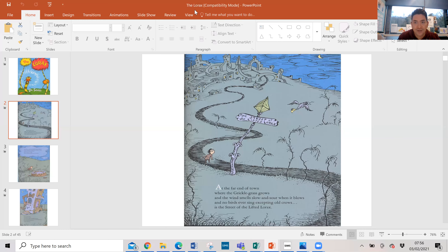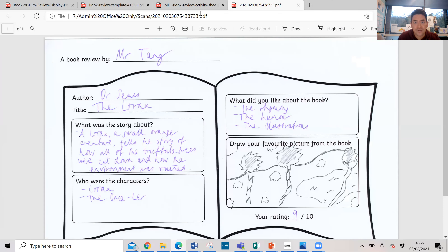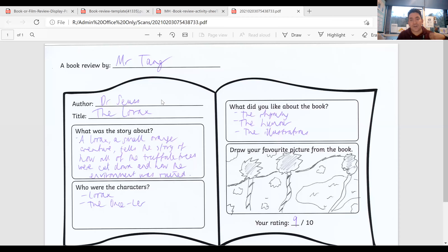Hopefully not - lovely stuff! I hope you enjoyed that story. Right, let's go over to a different window. I think I am sharing the right screen. So today, what are you going to do? You're going to read a story and you are going to review it. I love that story - I think it's so good. It's so powerful in terms of talking to us about how we affect the world. In the story the character chopped down all the trees, which ruined the environment and the habitat for the animals who had to go away. We have to be more conscious of how we are treating our environment - we can't chop down all the trees because obviously bad things happen.